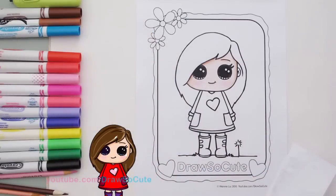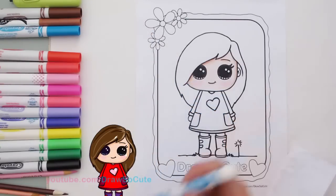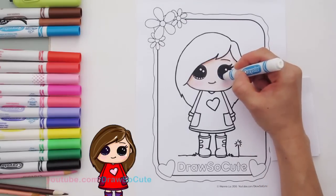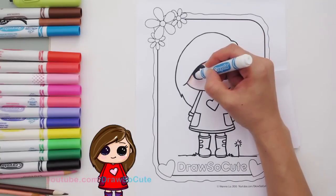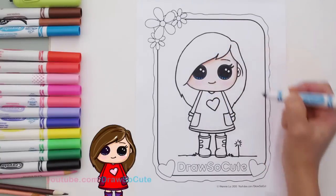Now let's go and color her eyes. I'm using a Blue Lagoon Crayola marker. Right here where the colors are, I'm going to very quickly — on the tip of the marker, of course, because this area is really small — just color it in blue like that.